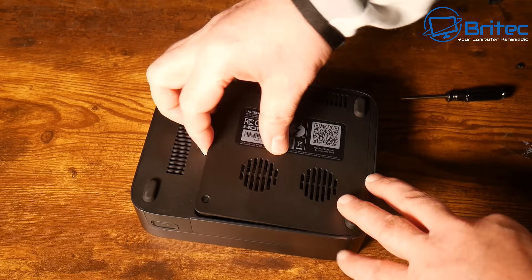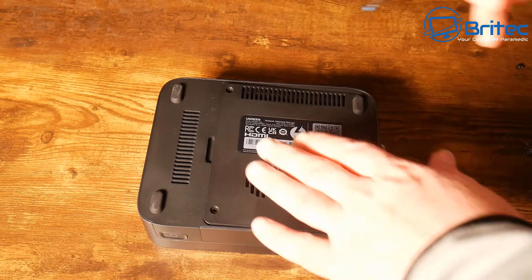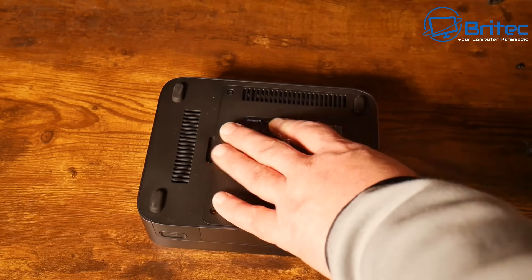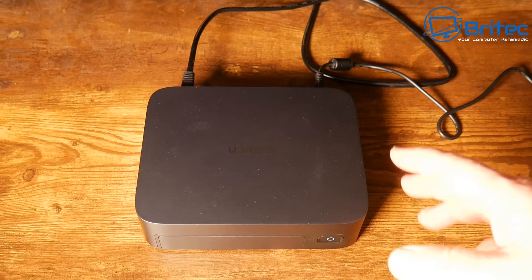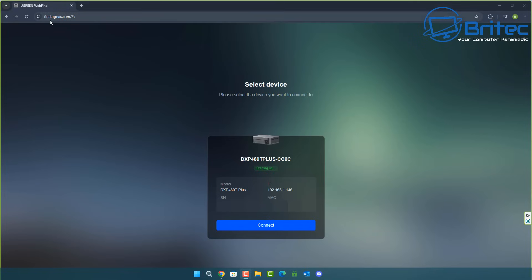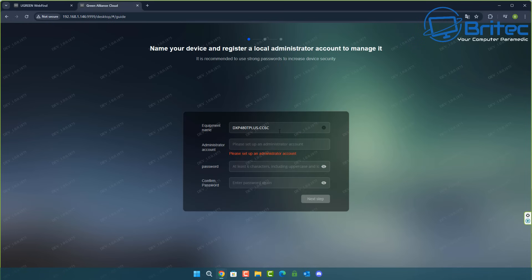Once the cover is screwed down, plug in the ethernet cable and power up the unit. You can set this up via a mobile app or on your desktop - I'm going to use the desktop method. With the ethernet cable plugged into my modem router and power connected, open your browser and go to find.ugnaz.com and press enter - you should now find your NAS on your local network.